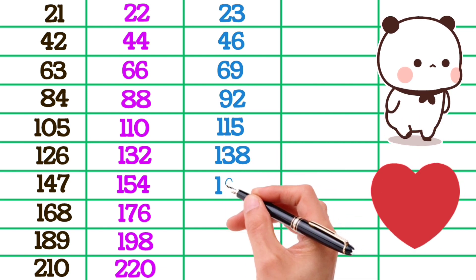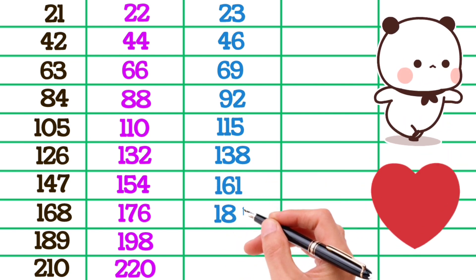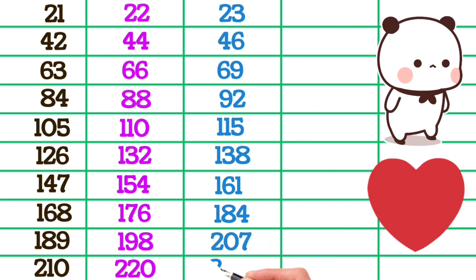23×7 is 161, 23×8 is 184, 23×9 is 207, 23×10 is 230.